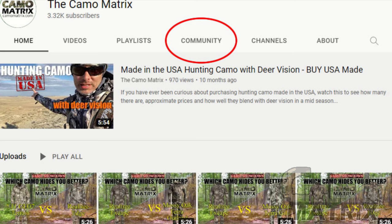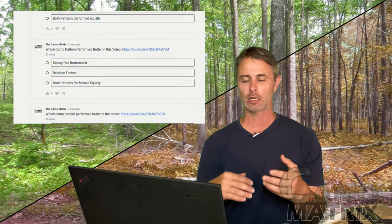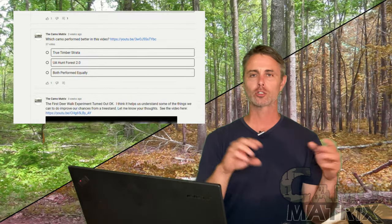Moving on to voting — I'll run through these fairly fast and throw the numbers up on screen. In my community section on my YouTube channel there are a number of polls that can still be taken. With every video I put a link to the community poll so you can watch and then vote on what camo did better overall. I tally those up and give you the rundown. There are probably 50 or 60 different polls from all the different camos over the past six months.